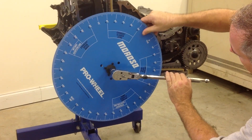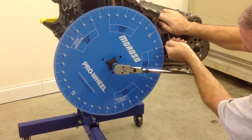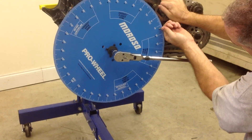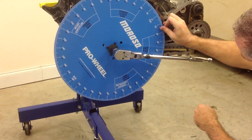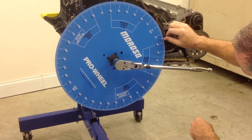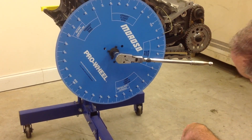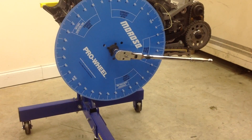Now what we're going to do is put this pointer down here. The number doesn't matter — we'll try to get it straight. So right now we're at 10, 15, 16, 17. We're going to mark that 17 degrees down.